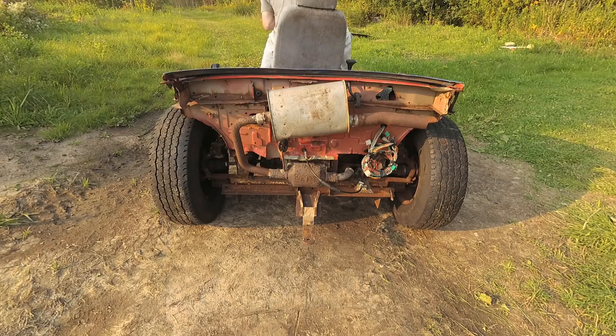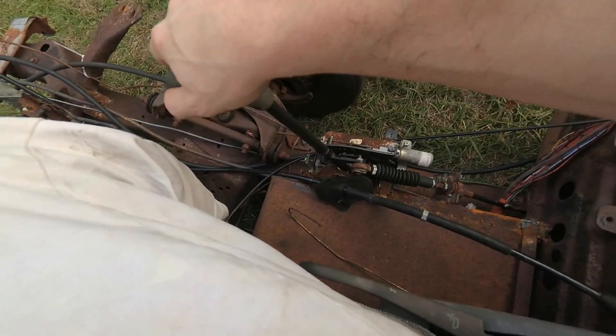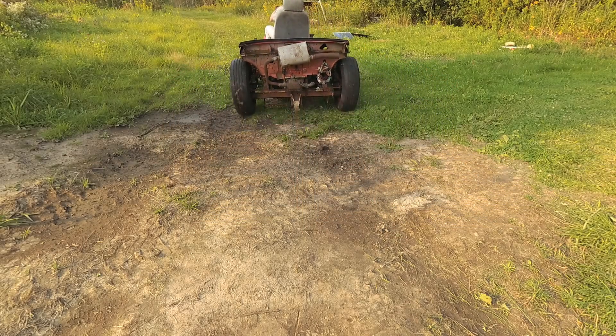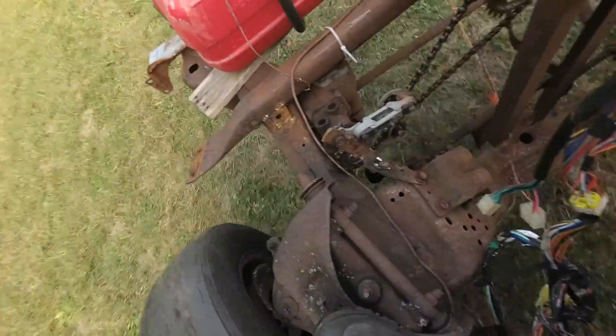Alright, let's take this homemade tractor for a drive! It's pretty crazy this thing. The suspension's actually moving. There's our steering system working.